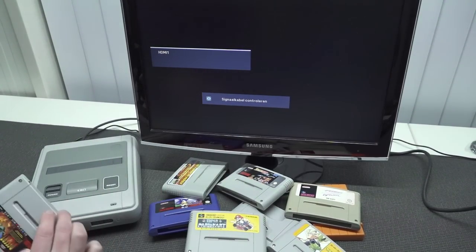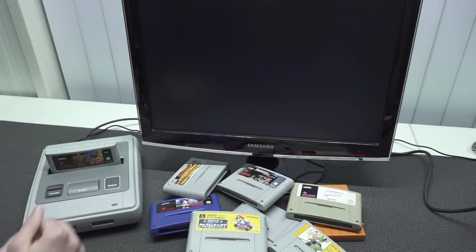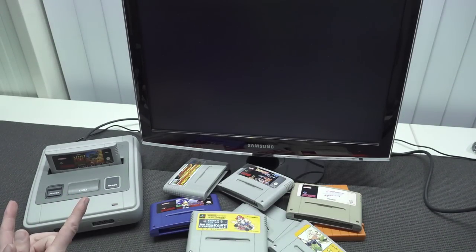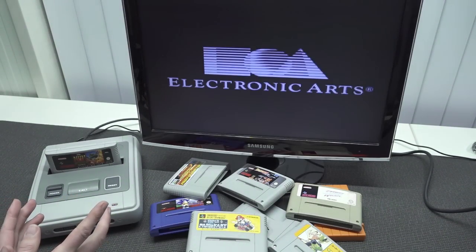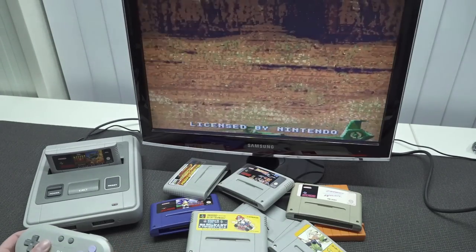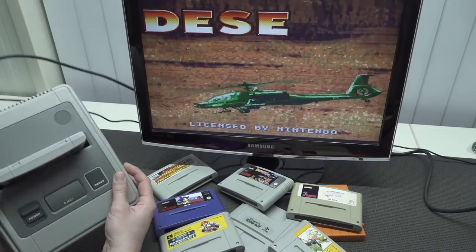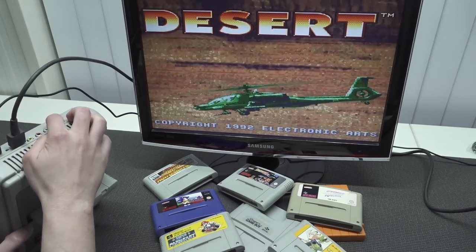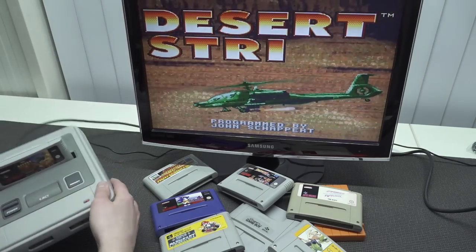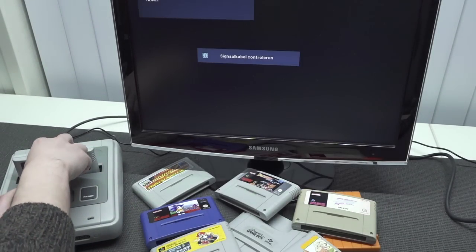The first game I tried is a PAL game, just to see if it works. I didn't switch the region switch in the back — not sure what will happen. It seems to be booting up. Let's mess around and see what happens. So the only thing that gets messed up is the color/display. Okay, so let's try another game.